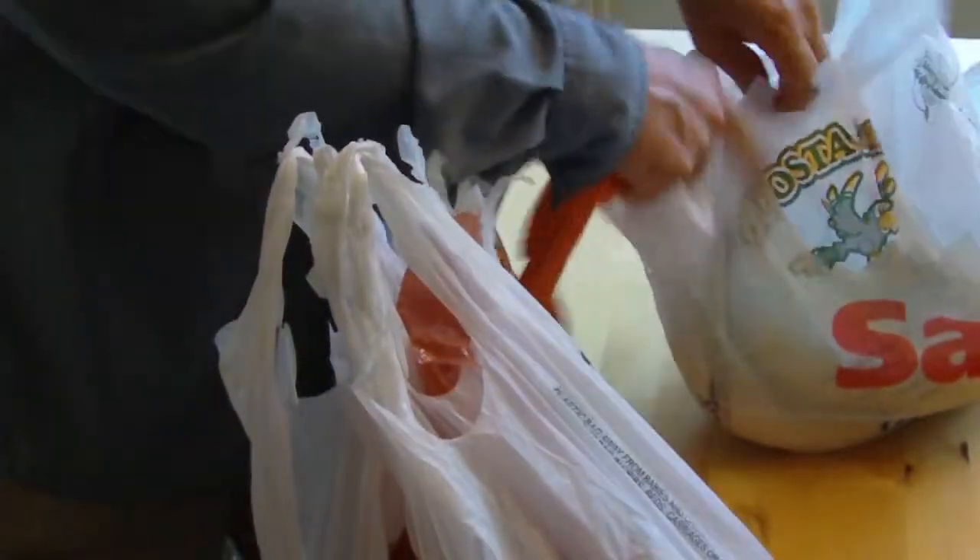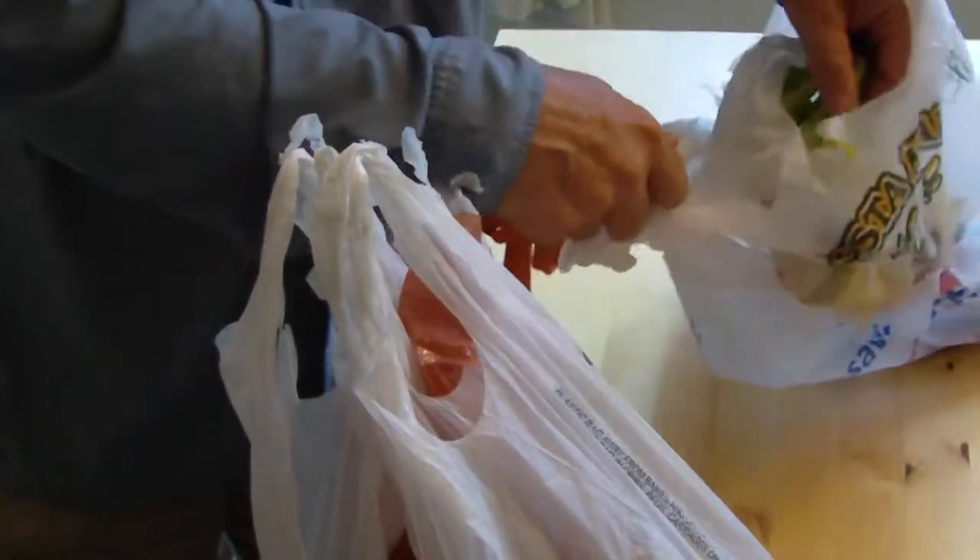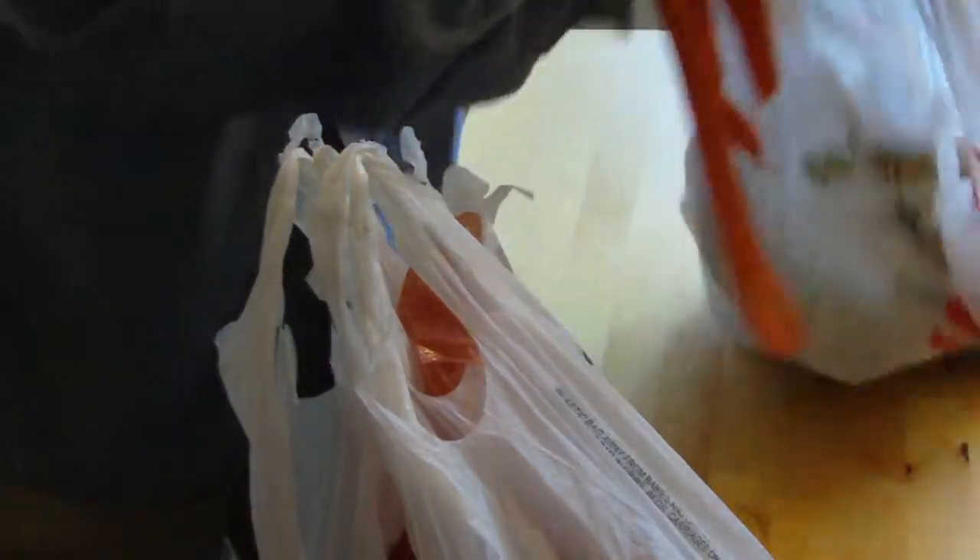We'll get our camera back in position here so that you can see my groceries. Here's a bag of potatoes, some bananas, and some more potatoes in this bag.